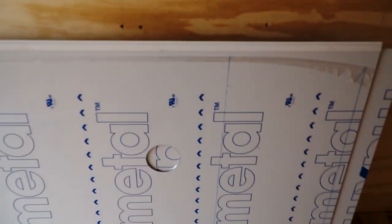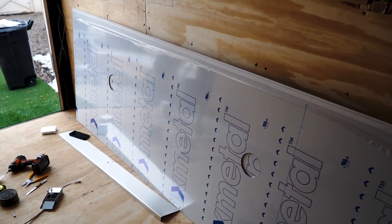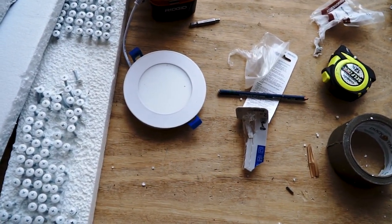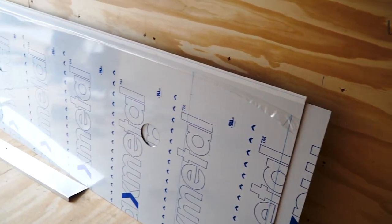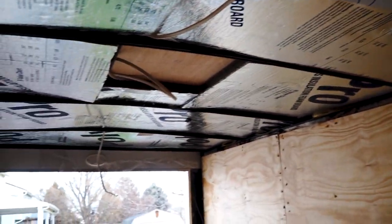Here are my ceiling panels — got two of them there. I've already pre-drilled the recessed light holes. Those are the lights I'm going to use right there. They're four inch LED and they change color temperature to whatever you want, so should be pretty good.